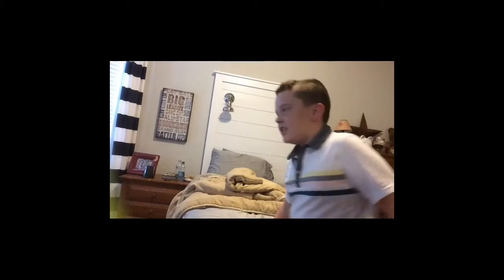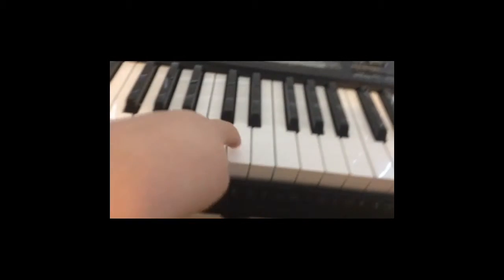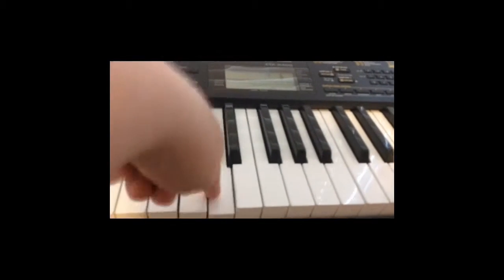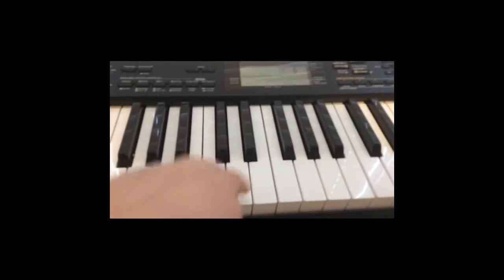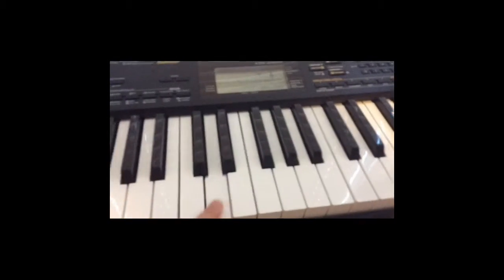Okay, so after that you should now know how to play piano. I will demonstrate right here — watch as I play piano. Make sure to subscribe for daily Fortnite videos.